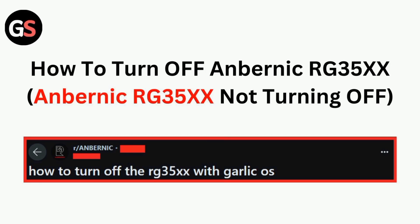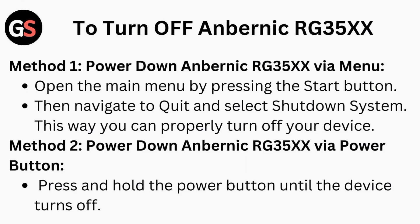Hi all, in today's video we will guide you through how to turn off the Anbernic RG35X. To turn off the Anbernic RG35X, method 1 is to power down the Anbernic RG35X via the menu.